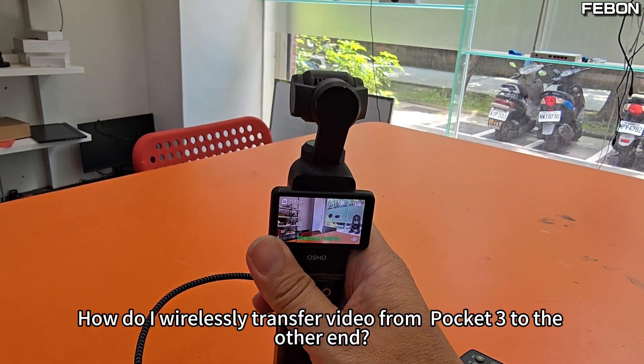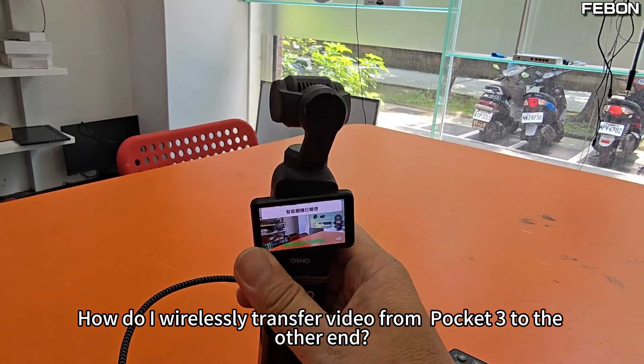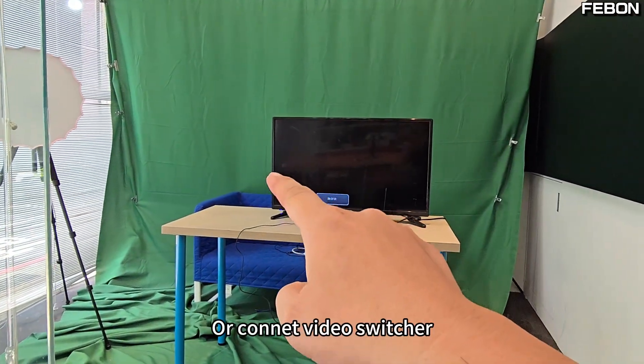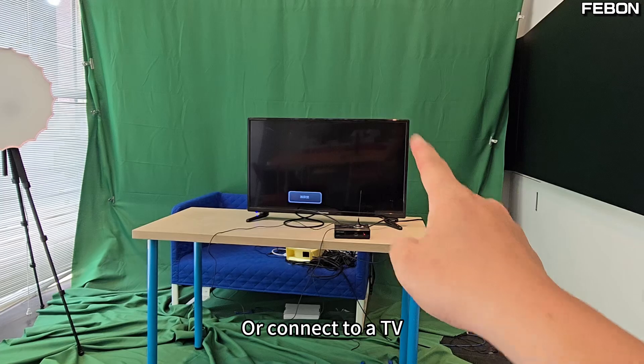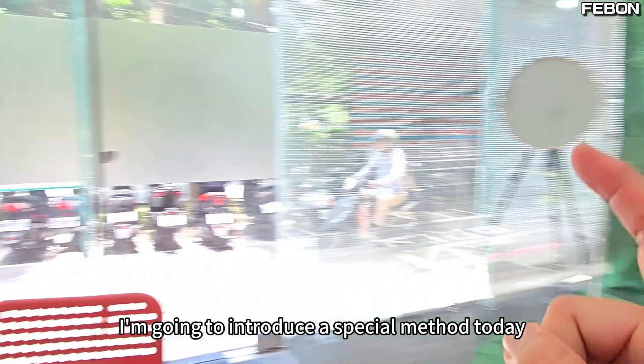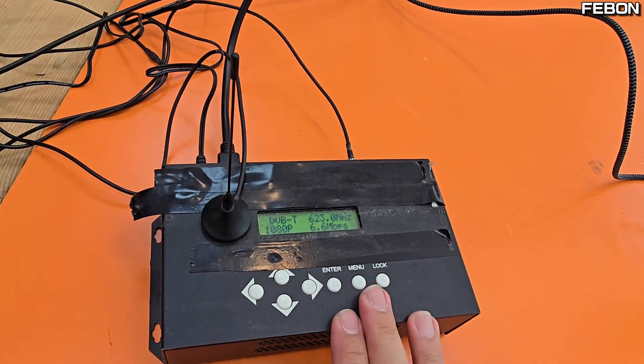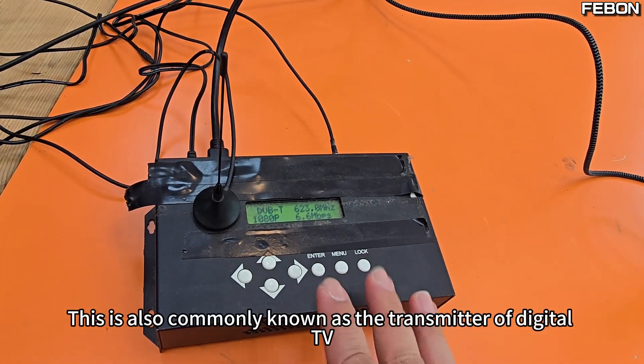How do I wirelessly transfer video from the DJI Pocket 3 to the other end? This section may be connected to OBS, or connect to a video switcher, or connect to a TV. I'm going to introduce a special method today. This is a DVB-T transmitter, also commonly known as the transmitter of digital TV.